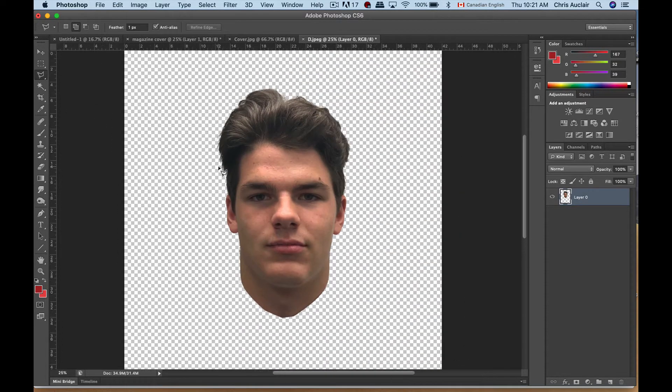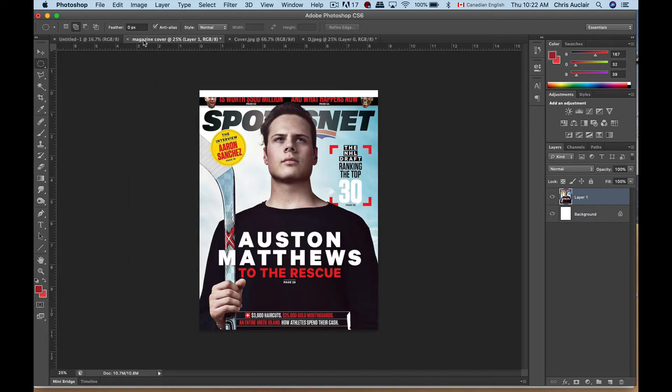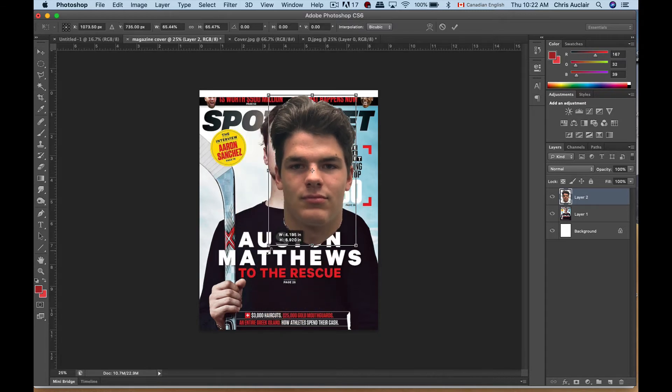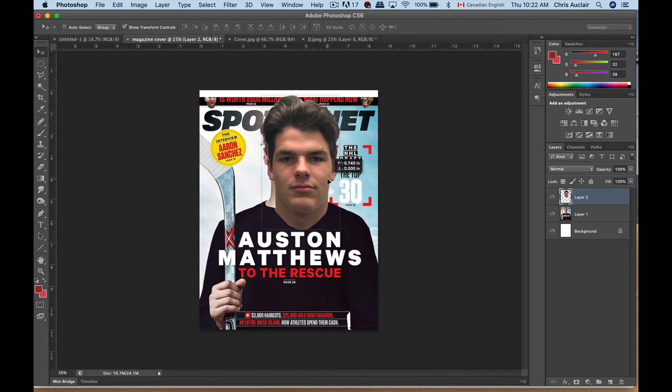Now I'm going to do Command D to deselect. I'll take my elliptical tool — again you have a flyout menu to choose different selection shapes. I take the elliptical tool, draw around his head, copy it, go back to my magazine cover, and paste. It's going to be a large head. I'll hold my Shift key and shrink this down, stop right about there, hit Return, and move it into place.